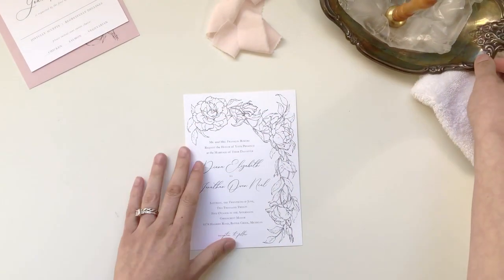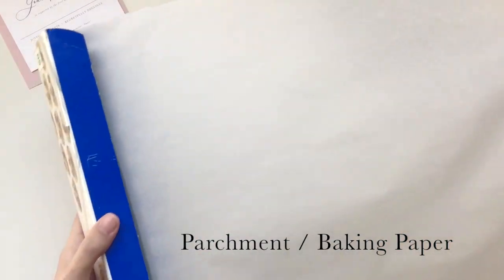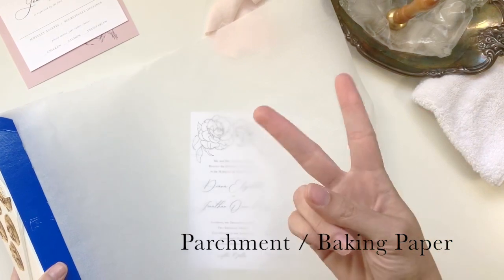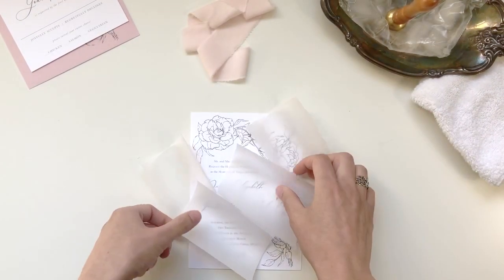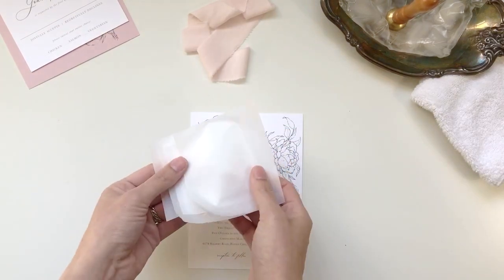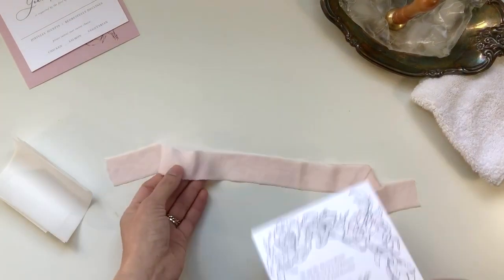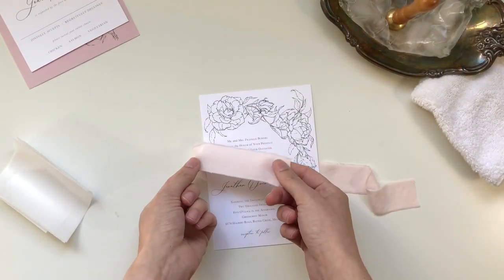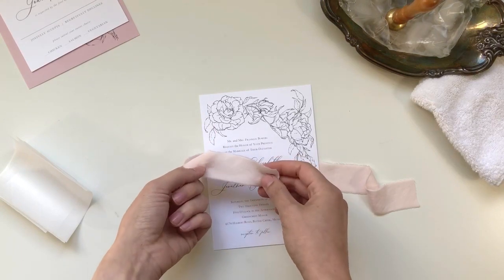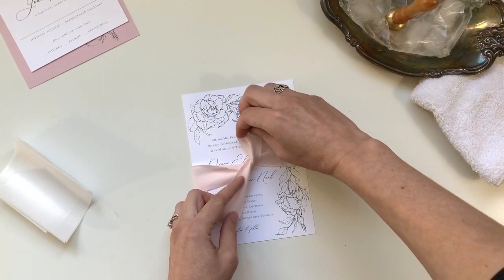The secret to creating a wax seal over a ribbon belly band is actually parchment paper — you can also use baking paper. What you need is that anti-stick quality. Have those pre-cut just like the ribbon. As you're preparing to wrap your ribbon, most ribbons have a wrong side and a right side, so decide which side you want to use before you start so all your invitations are consistent.